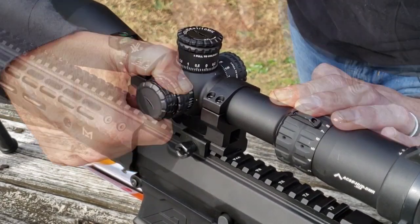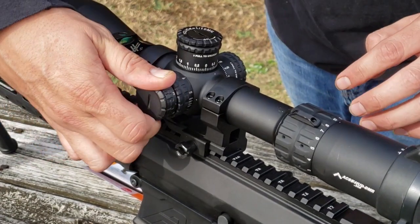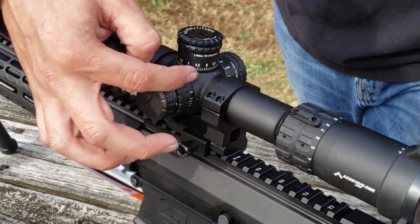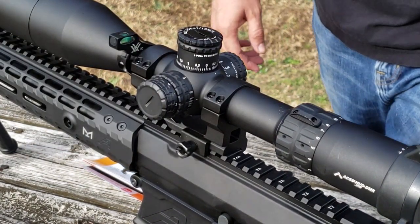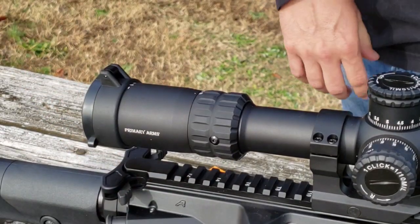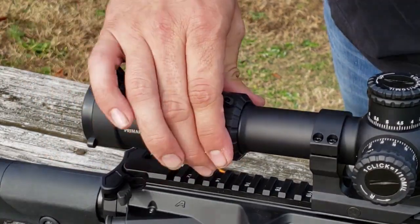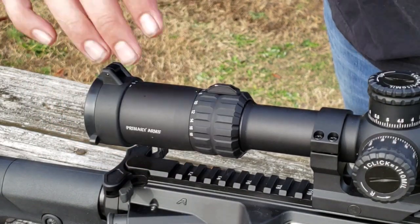The parallax and side focus knob goes from 10 yards all the way out to 500 yards and then infinity — that's the first knob closest to the scope. The next one is your illuminated reticle knob, with adjustments from 1 to 10 so you can dial in brightness depending on your lighting situation. Between each illumination setting there is an off position, so no matter what setting you're on you can quickly turn in any direction to turn that illumination on or off. Back here the magnification ring gives you 3 to 18 times magnification.